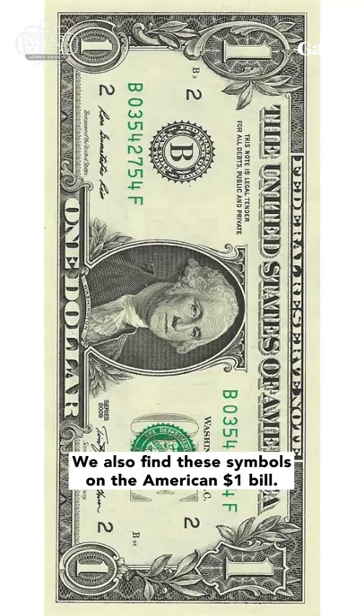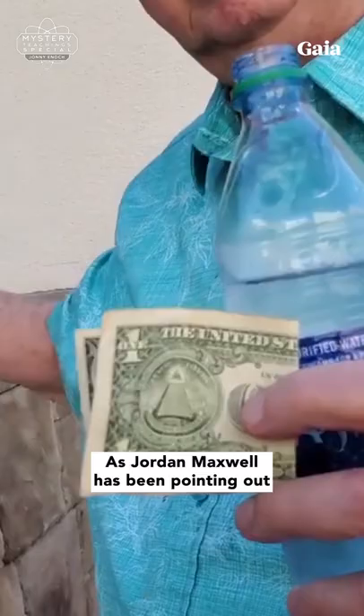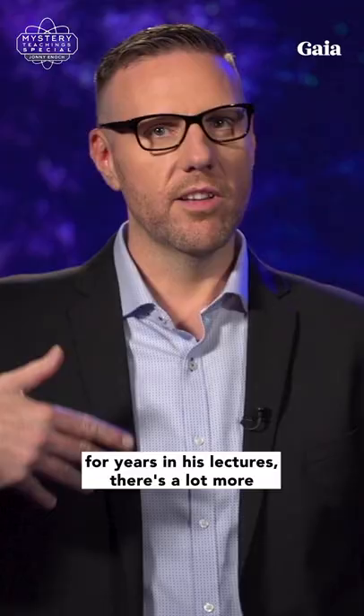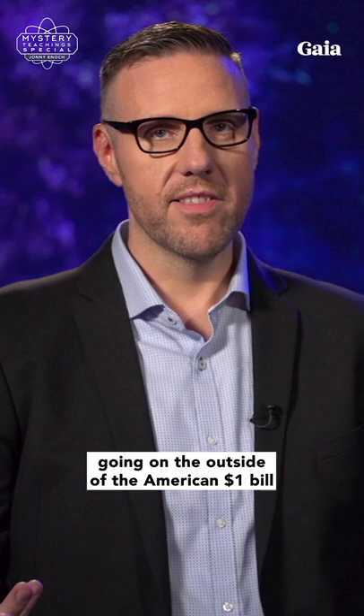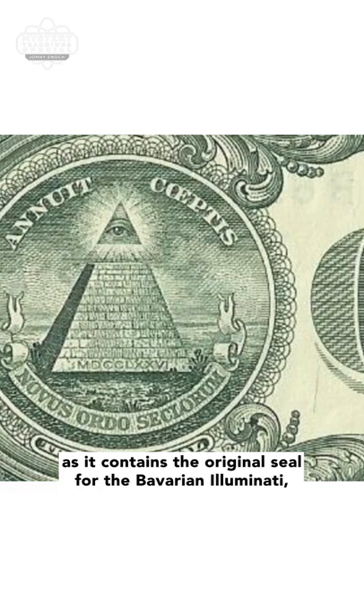We also find these symbols on the American $1 bill. As Jordan Maxwell has been pointing out for years in his lectures, there's a lot more going on on the outside of the American $1 bill, as it contains the original seal for the Bavarian Illuminati, which was founded by Adam Weishaupt on May 1st, 1776.